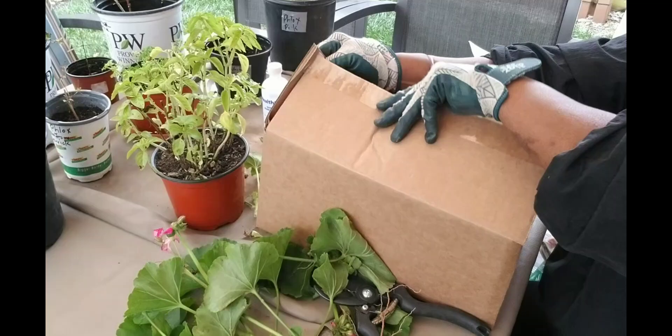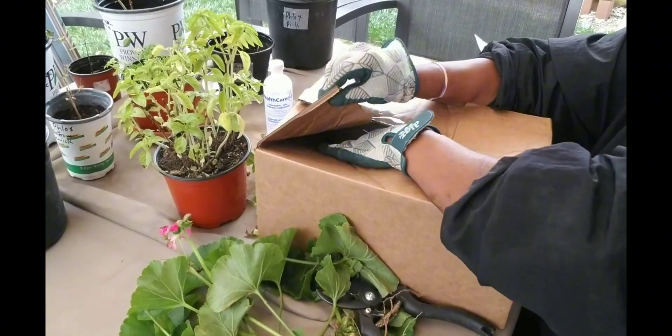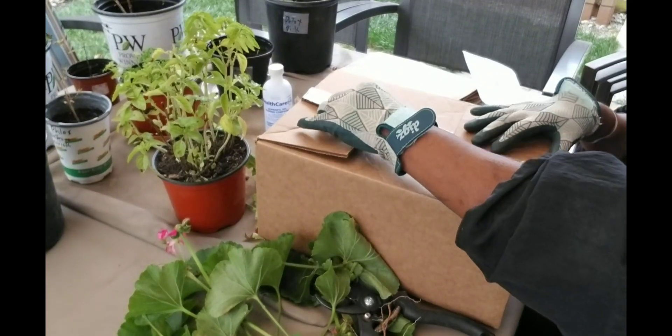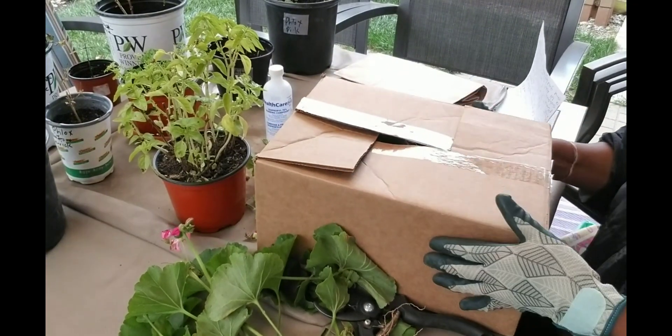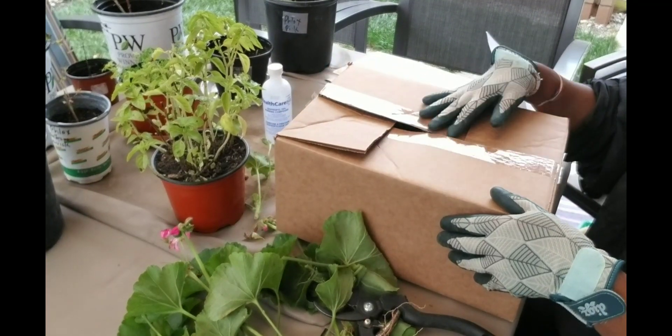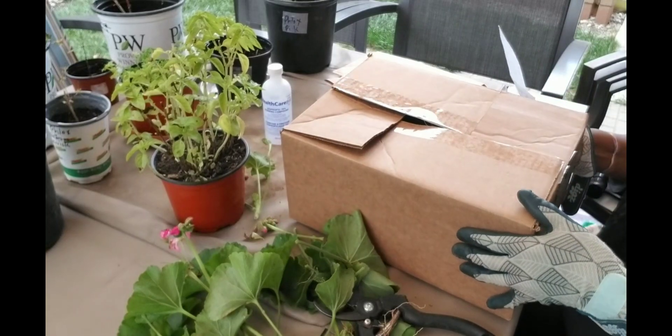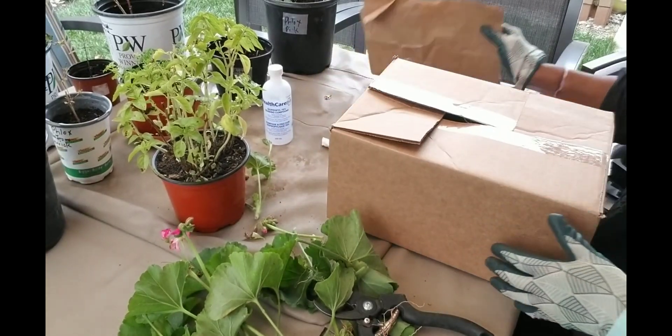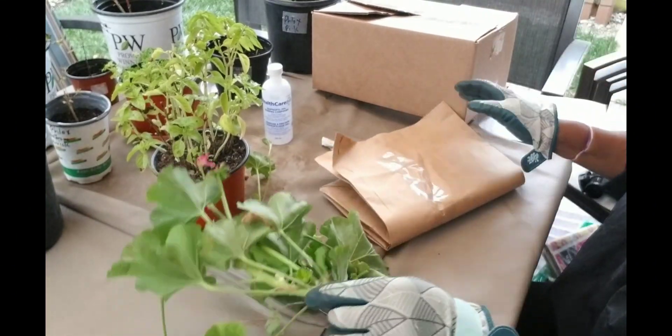You then close the box lid and label it. Don't seal the box lid, as it is important for air to circulate around the plant. I'll also give you a demonstration of how to store it in a paper bag.